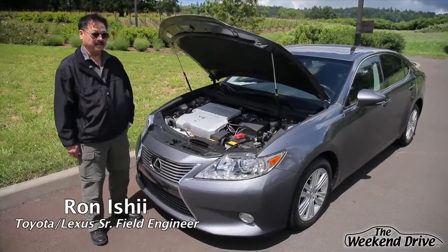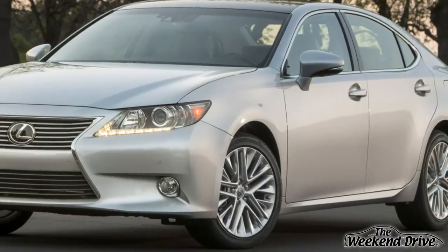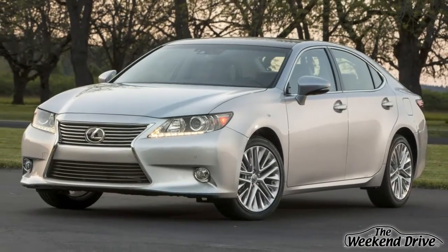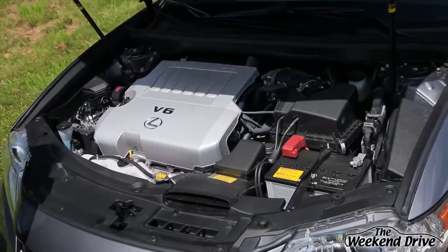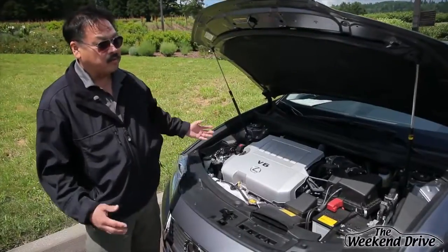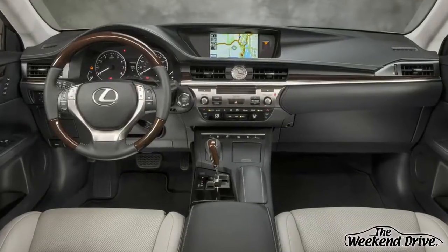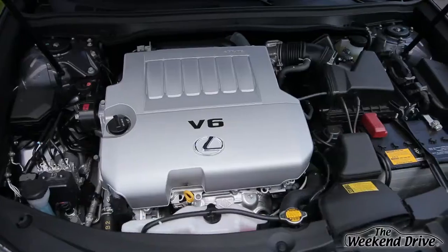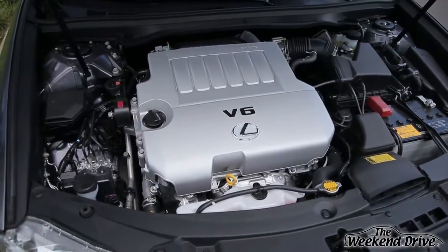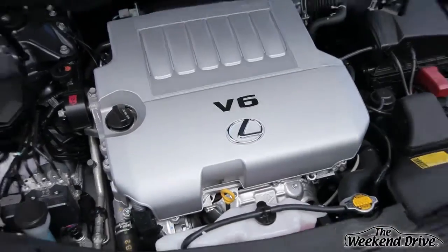My name is Ron Ishii. I'm a Lexus Field Product Engineer and we're here discussing the new 2013 ES350. Specifically, we're going to talk about the engine and drivetrain of the car. The car is all new — it has a completely new body, new interior, a revised suspension. The engine is what we call a 2GR-FSE engine. It's a 3.5 liter, 268 horsepower V6 engine.